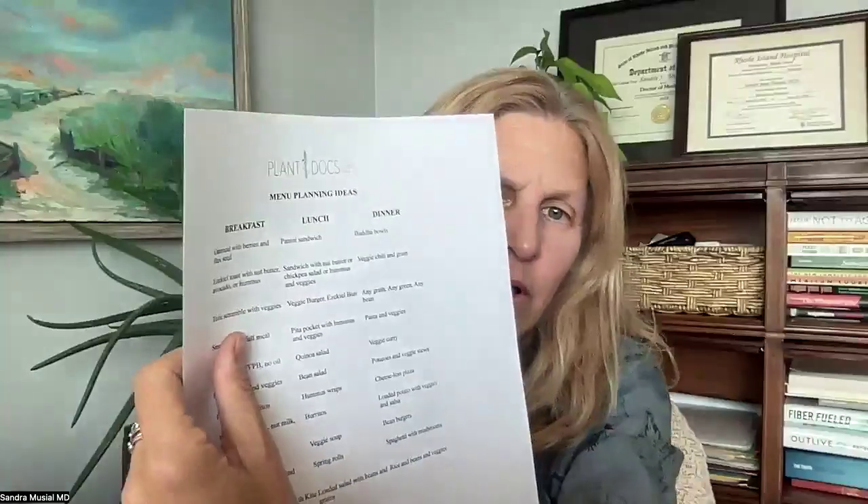A lot of this information can be found on the portal on the PlantDocs website. So first we're going to start with breakfast, and I'm going to be referring to this one called meal planning ideas. It's not meant to be a strict meal plan — this is meant to just be ideas.